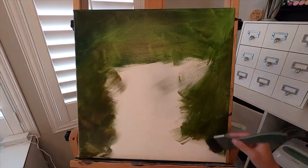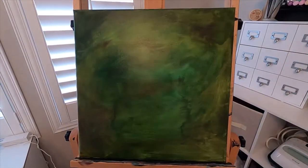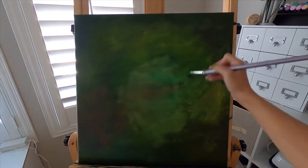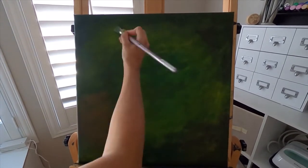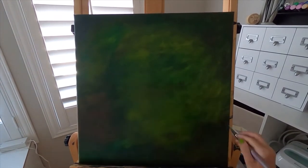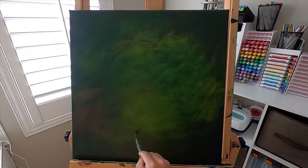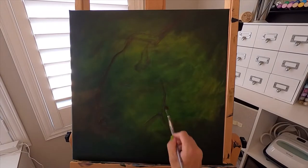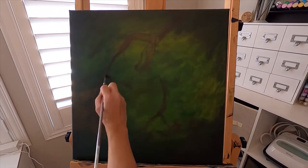Hey guys, welcome back to my channel. Today I am doing an acrylic painting for you since it's been a really long time since I've done one, just so you could see my process. I'm starting with the background — I did about three layers of the background color — and then I'm just loosely blocking in my bison with some watered down brown paint.